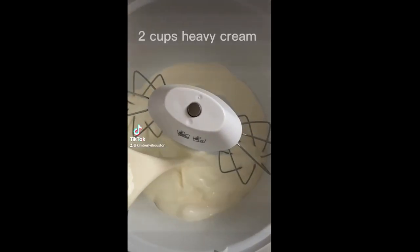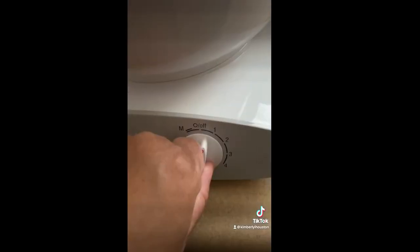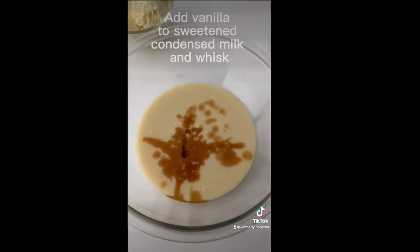I got a new Bosch mixer and I wanted to test it out, but I didn't want to bake anything, so we made ice cream. I put in two cups of heavy cream plus some cinnamon and nutmeg and a little pinch of salt and threw it in.